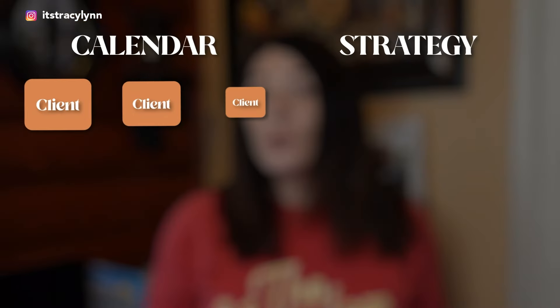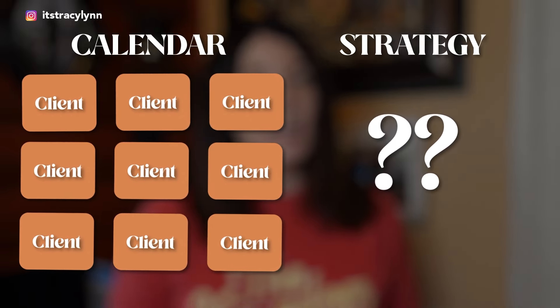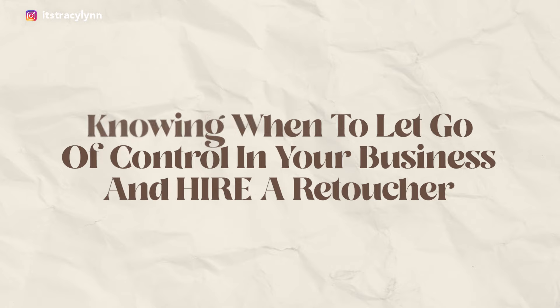Back in 2018, I noticed how much time I was spending retouching my photos and knew I needed to give it up. This retouching was busy work — time I was spending working in my business instead of on my business. By 'on my business,' I mean working on things that help me grow, scale, and book more clients and make more money. I had a lot of clients, but didn't have time to work on my marketing strategy to maintain and grow that client base. Something needed to change.